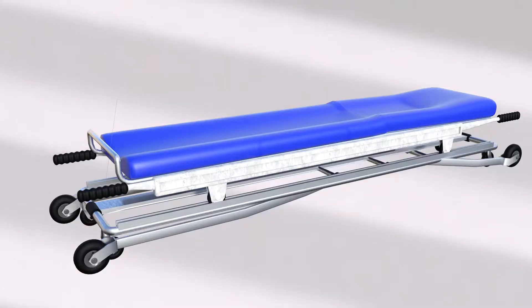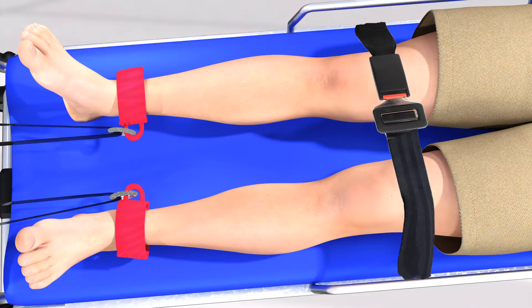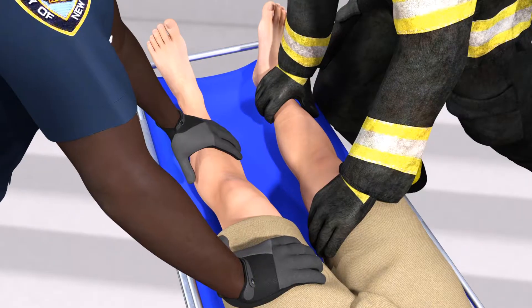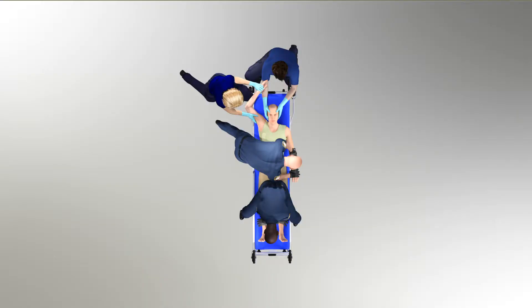Once in position, the provider can raise both handrails and fasten a seat belt across the patient's thighs, again just above — not below — the patient's knees. The provider holding the patient's right leg is now free to apply the soft restraints in a clockwise fashion, beginning with the patient's right wrist.